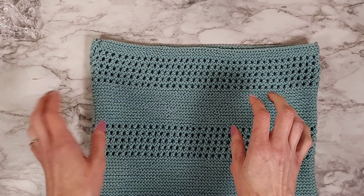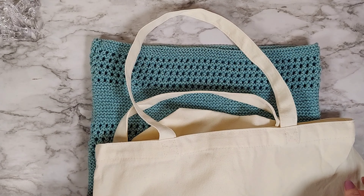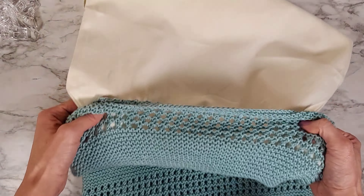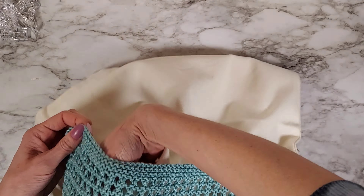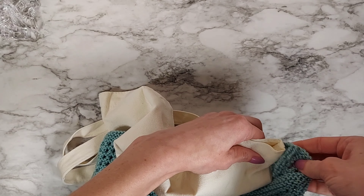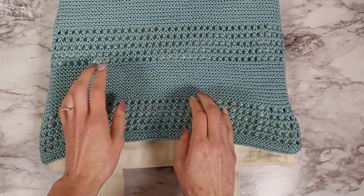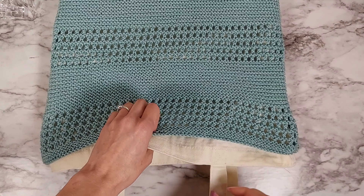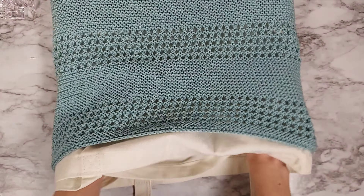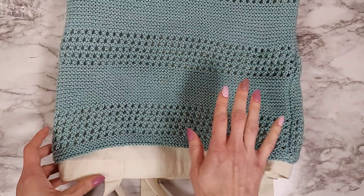The next step is to insert your tote bag into your knit bag and attach it. I'm going to put my tote into my knit bag and fiddle my way in here. I find that it actually helps to pick it up and just shake it in. It's kind of like getting a pillow into a pillow case. I also find it's helpful to put my hands in and even things out a little bit once you get it all attached — it'll look a little nicer.